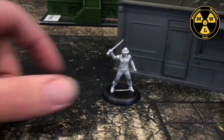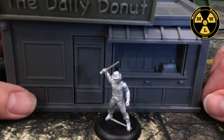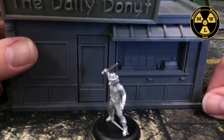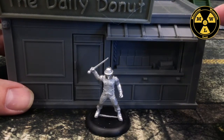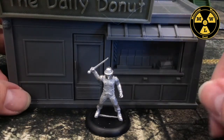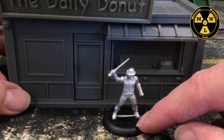Now I want to see how Stanley works with my existing terrain. This is my little Daily Donut from Marvel Crisis Protocol. Even though it's scaled for 40 millimeters, the terrain with the 3-inch height means it fits 28 millimeters. The door handle on the counter might be a little tall, but it still works with this scale miniature.